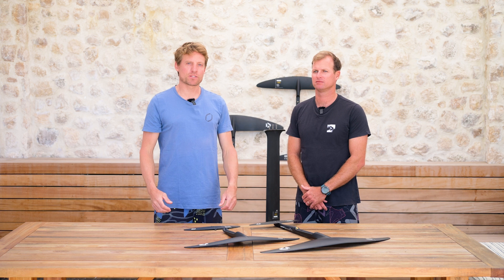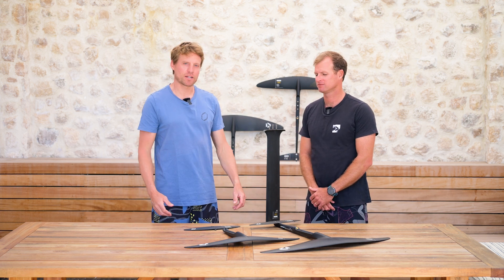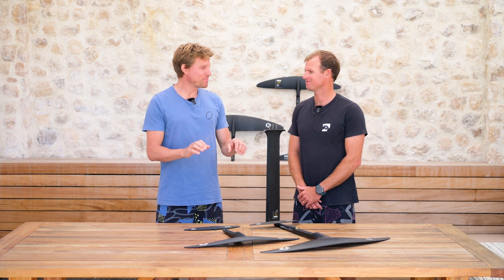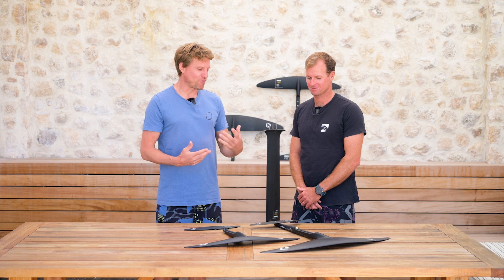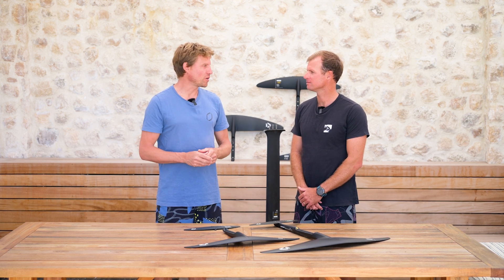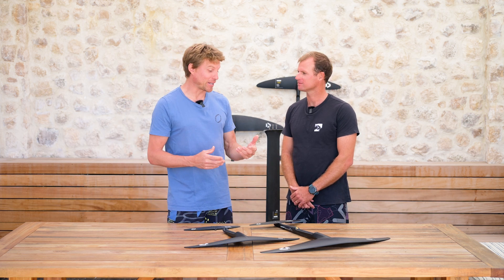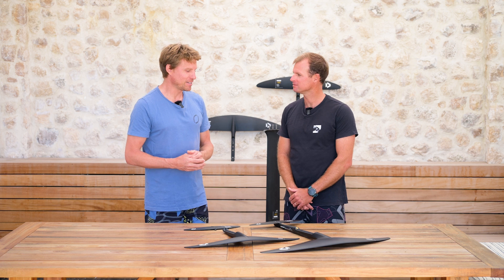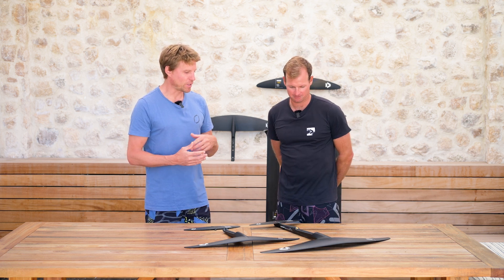Hello everybody and welcome to another episode of our Duotone Foiling Tech Talks. I'm Klaas and this is Jérôme Bonnier, our Foil Designer, and today we're going to talk about one of my favorite pieces of the range, which is the CARV 3.0 — the refinement of our wave and freestyle foil that's the go-to foil for most of our team riders. So maybe Jérôme, talk us through what has been achieved.